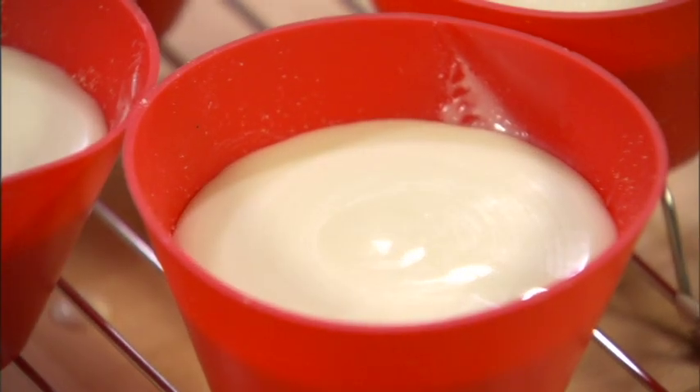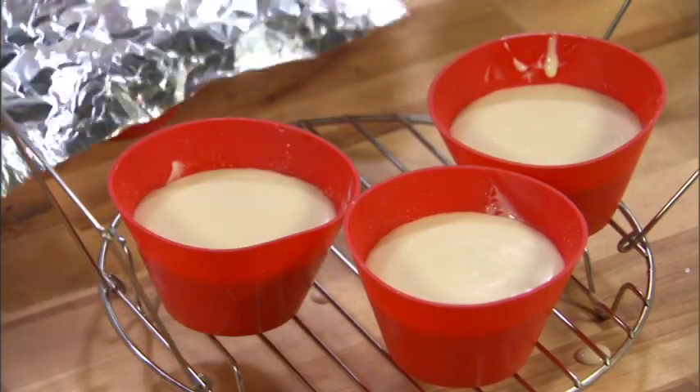Now that we've filled our ramekins, we're going to want to cover them with a little bit of aluminum foil. Cheesecakes generally take a good 60 minutes in the oven — even individual cheesecakes can take 45 minutes — but we're going to use our pressure cooker today and make these cheesecakes in as little as 30 minutes.